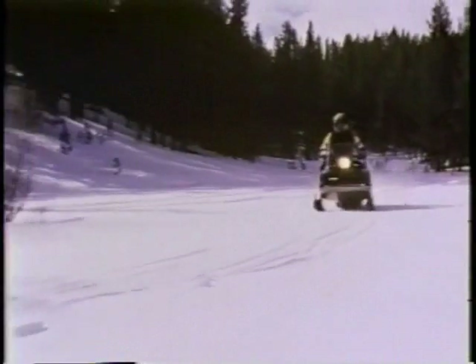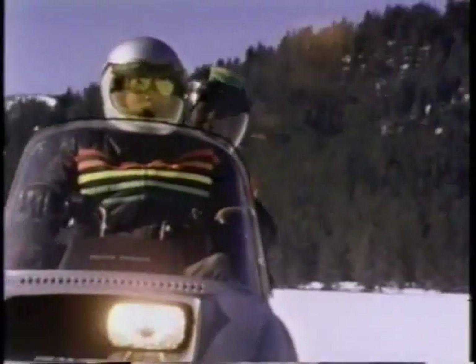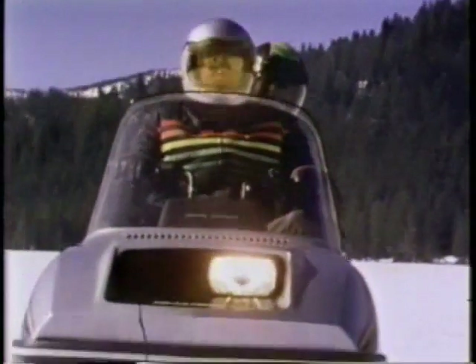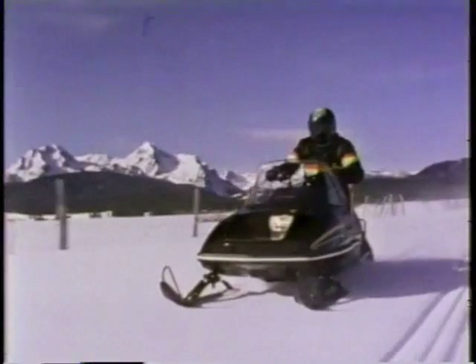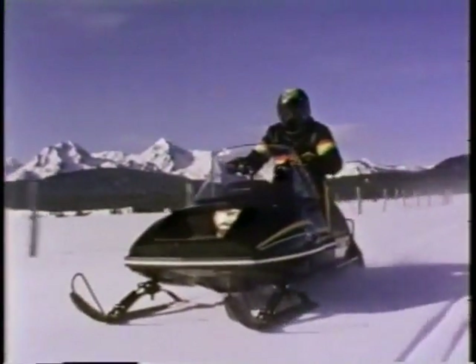Light, lighter, lighter yet, and the lightest of the John Deere line. Model for model, John Deere builds some of the lightest snowmobiles around. That's because John Deere builds them differently than anyone else and uses the most modern techniques and materials to keep weight down.